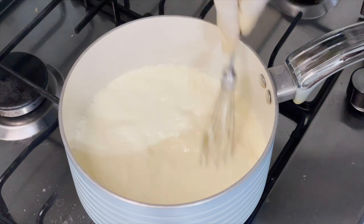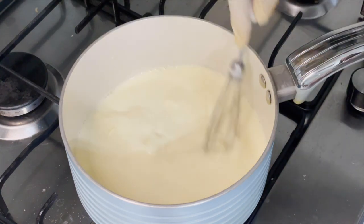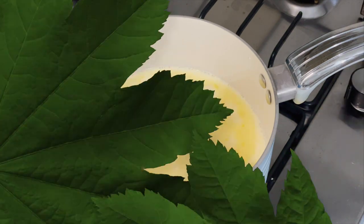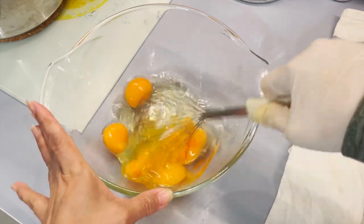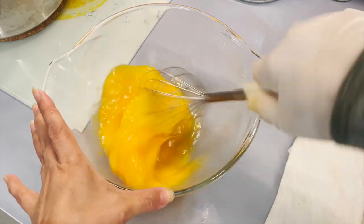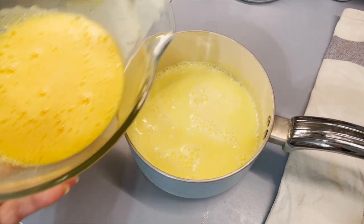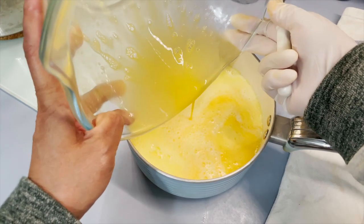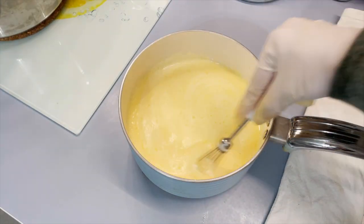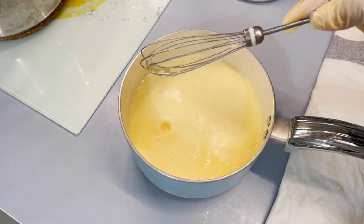Now the heavy cream or whipped cream — just heating it — and I will add the egg here. For the exact recipe, please visit my blog at icookattravel.com. The whipped cream should not be too hot or warm; let it cool a little bit and then just mix it. Otherwise the egg will clump if the whipped cream or heavy cream is too hot.